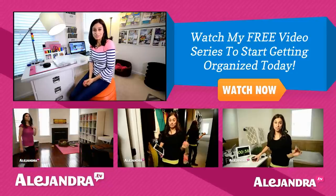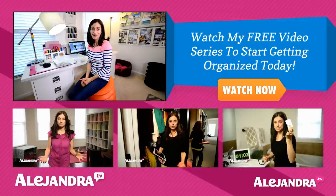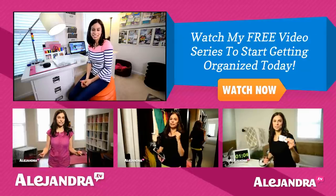If this is your first time watching my videos, you can subscribe for more home organizing tips or visit my website, Alejandra.tv. Thanks for watching and I'll see you soon.